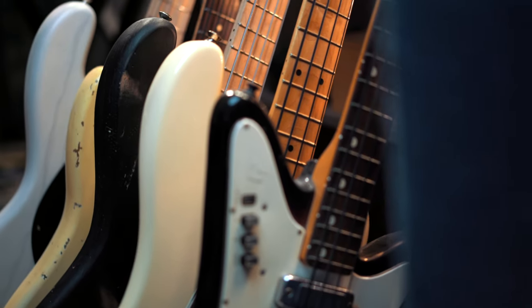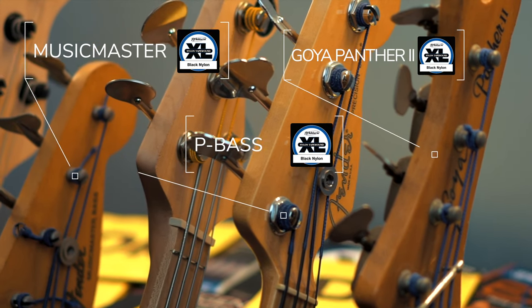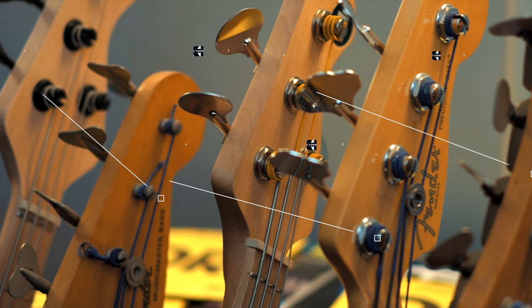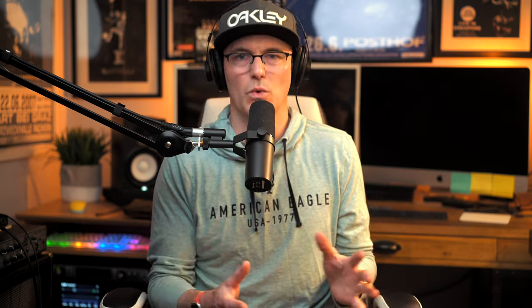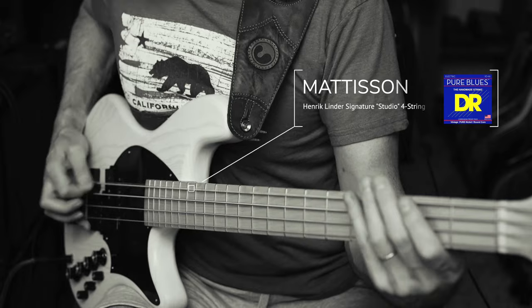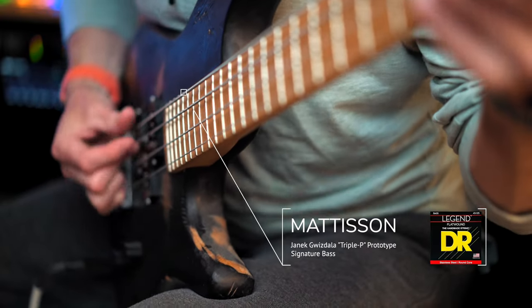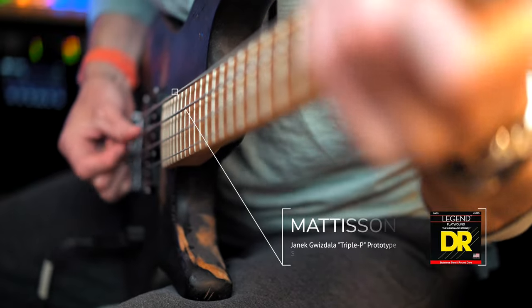As we go through a rack of basses here in my studio, they're all strung slightly differently. The Goya, the Fender Music Master, and the Fender P bass all have nylon tape wound on them, with the Henrik Linder Matteson strung with DR Pure Blues Nickel Round Wounds, and the Matteson Triple P with Flat Wound DR Legends.